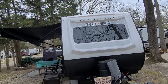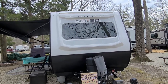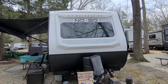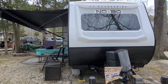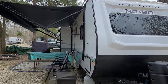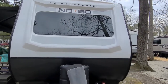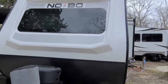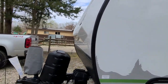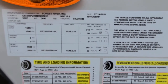Hey everyone, this is Sonya the RVDJ here with you for the walkthrough of my 2021 Forest River No Boundaries 19.6. The camper is 24.4 feet long, eight feet wide, and the GVWR on the camper dry is 3,397 pounds.